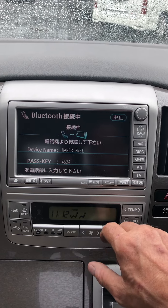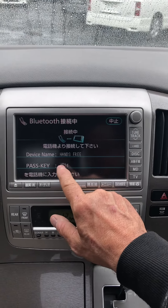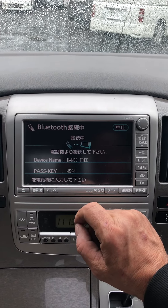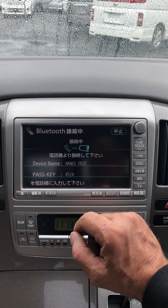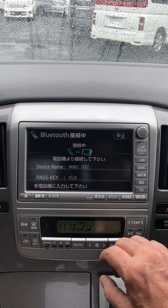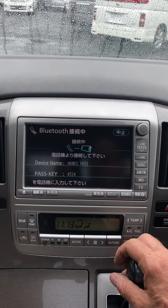Once you've found the hands-free device, click on it then put in the passkey. This passkey will change every single time if you're connecting a new device. Once you've connected your device, the passkey will stay the same. Once you've selected it, it will connect your iPhone or Android device to the Toyota Alphard's Bluetooth system.